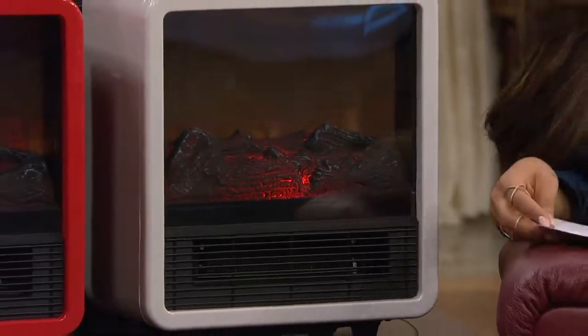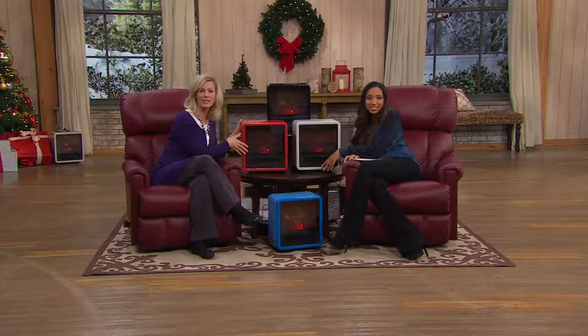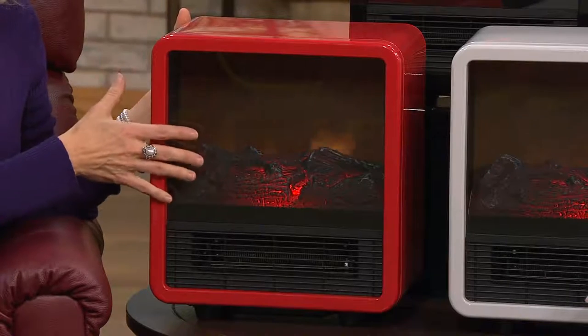Emily Scott, for the past 10 years, has brought us the best in seasonal items here at QVC. So Emily, you were right on time with this. This is so exciting because we have taken all of the power of our full-size electric stove heaters — the heater that can heat 400 square feet — and all the efficiency as well. It can run at less than 25 cents an hour, combined with the ambiance, and packed it into this pint-sized powerhouse of a heater.